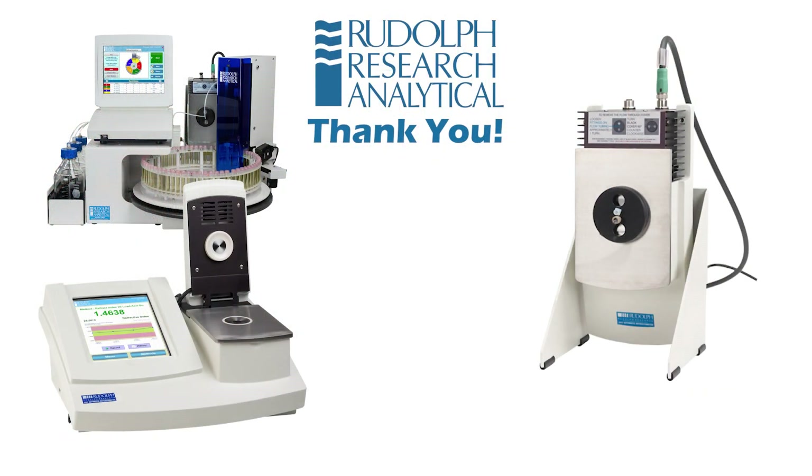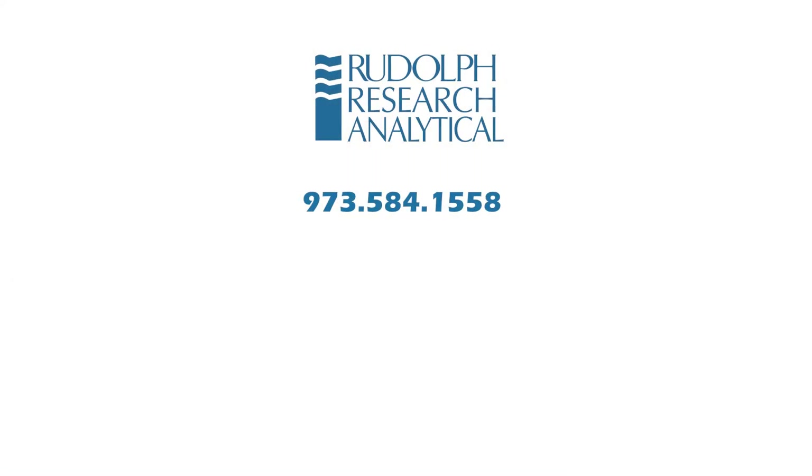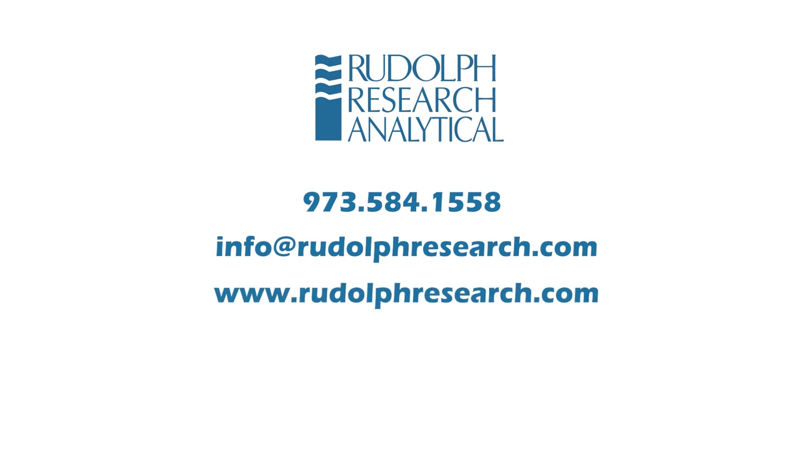Thank you for watching the many ways customers use Rudolph Refractometers in their industries. Customers have come to trust Rudolph Refractometers for accuracy, reliability, specialized features, and excellent customer support for more than 20 years. Please contact us with your requirements for your specific application — by phone at 973-584-1558, by email at info@rudolphresearch.com, or find us on the web at www.rudolphresearch.com.